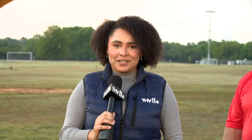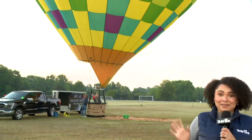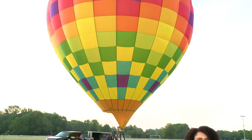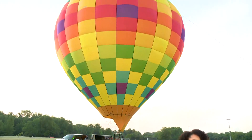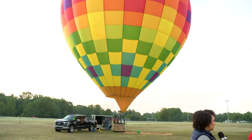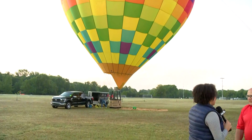Good morning, Karen and Hayden. It's been a fun-packed morning. But if you see behind me, look at that beautiful hot air balloon that is up right now. That is what people are going to see when they come out for Balloons over Russellville. Here to tell us more is Rodney Williams, the event organizer. So tell me, what will people see when they come here this weekend?